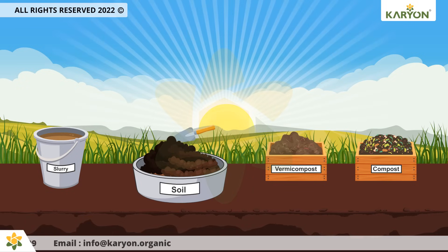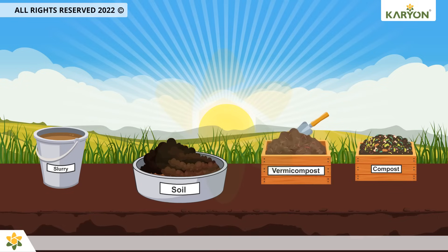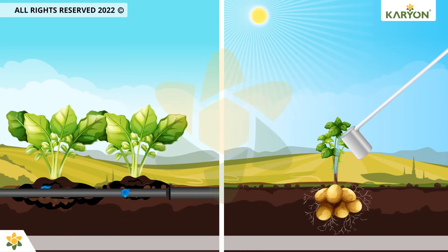Soil application can be done with any conventional method like soil mixing, composting, vermicompost, slurry, and through fertigation, drip system, or drenching.